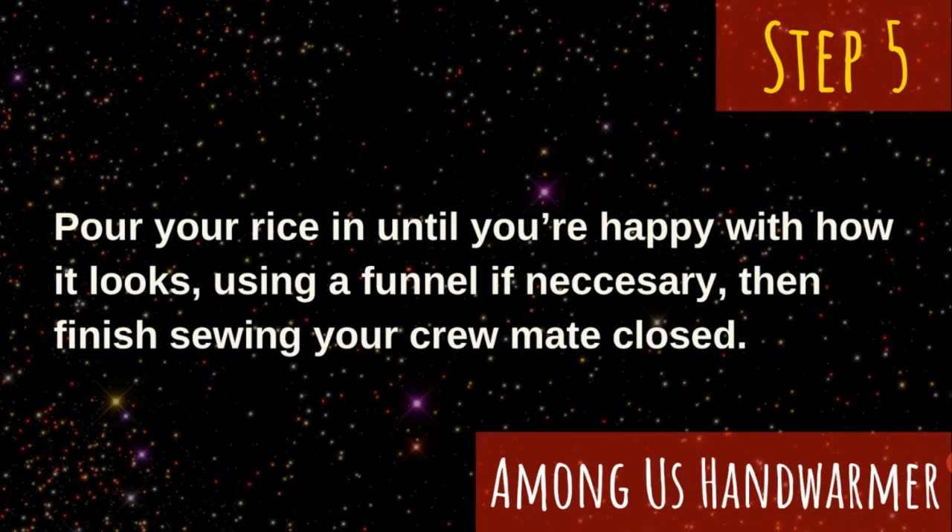Do not sew the whole thing yet. Leave a small gap unfinished so that you can pour in your rice. It may be helpful to either use a funnel or make a funnel with some paper. Once you're satisfied with the amount of rice in your crewmate, you can sew the last bit closed.